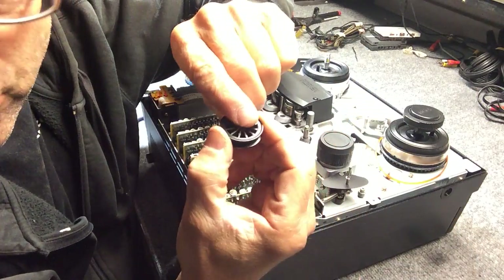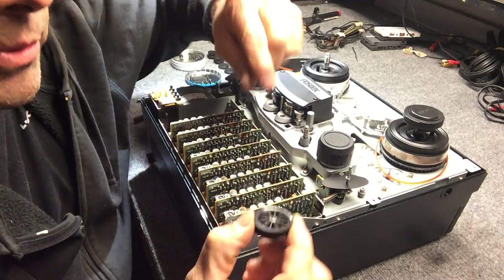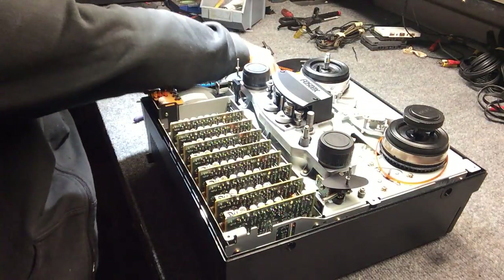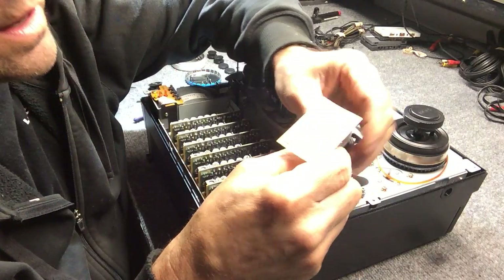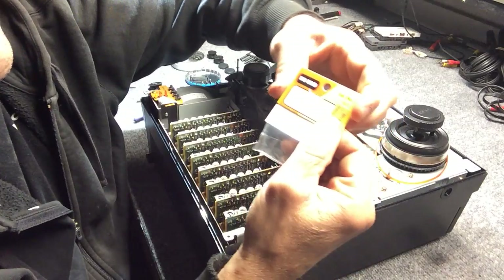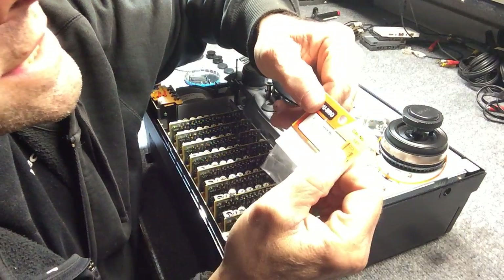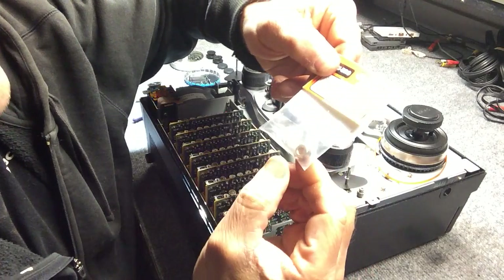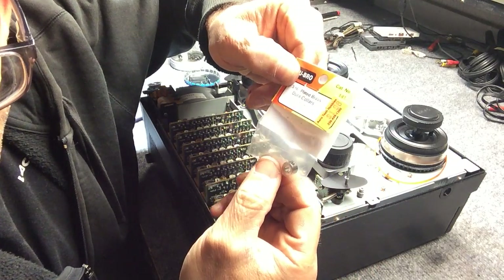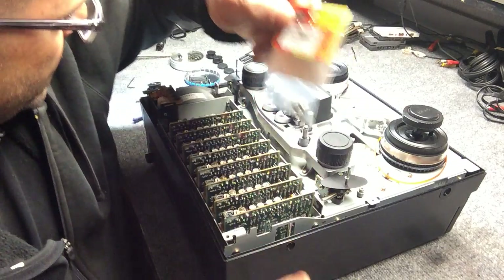People have tried gluing them. I tried JB Weld — this one's still holding on with the JB Weld, but this one came apart again. So here's a solution I came up with, and I feel good about this. Go to the hobby shop that sells radio-controlled airplane parts and get — it doesn't have to be Dubro brand — but 3/16-inch plated brass dura collars or any collar like this. These are for holding the wheels on the landing gear for radio-controlled model airplanes.